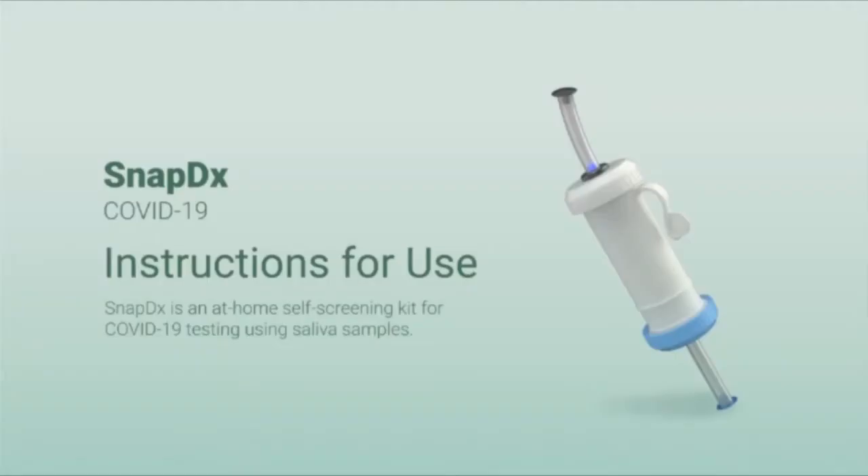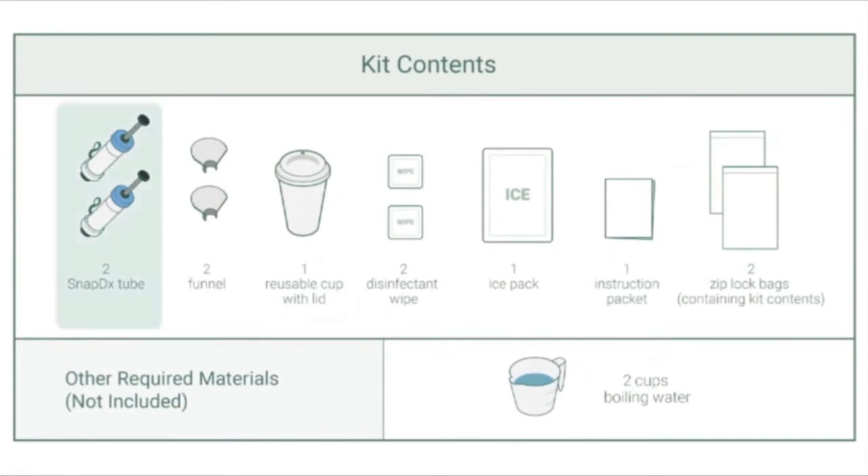Hello, and welcome to the SnapDx at-home self-screening kit for COVID-19 instructions for use videos. In this kit, you will find two SnapDx tubes, two funnels, one reusable cup with lid, two disinfectant wipes, one ice pack, one instruction packet, and two Ziploc bags which hold kit contents. You will also need two cups of boiling water. The cup with lid, ice pack, and instruction packet are meant to be used for both tests. All other components are single-use only.